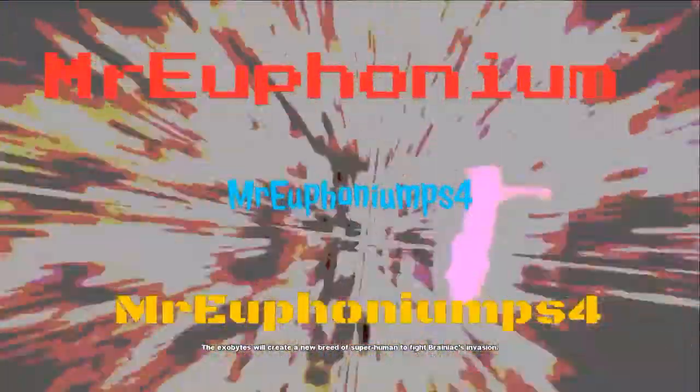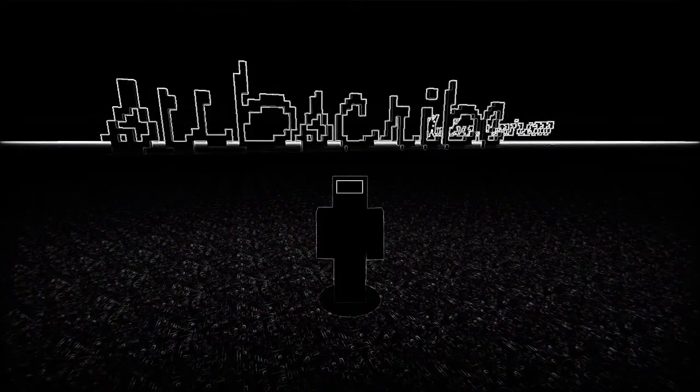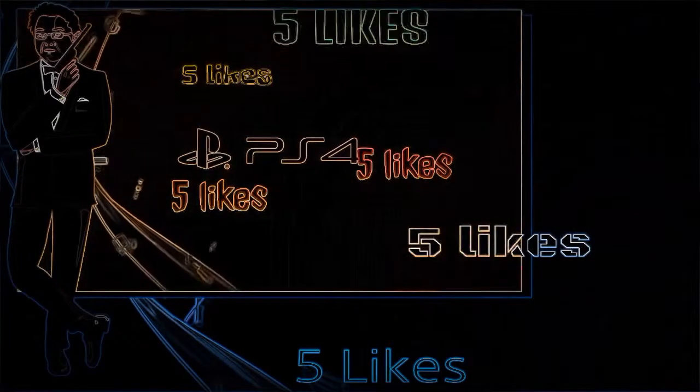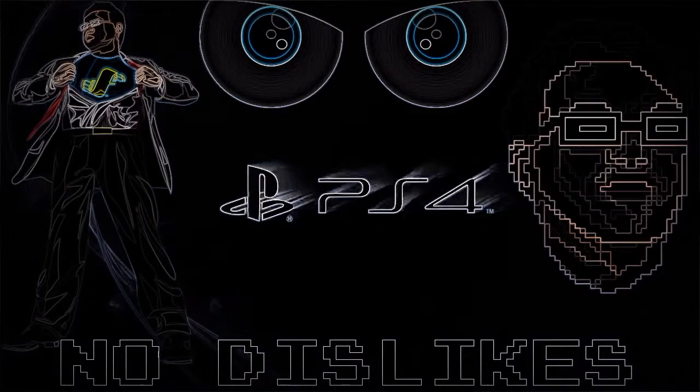In a world where Mr. Euphorium is the king of YouTube, I have one thing to say: subscribe now. Hey guys, before we get started, let's try to smash 5 likes on this video. If you think we can do it, I know we can do it. Come on.